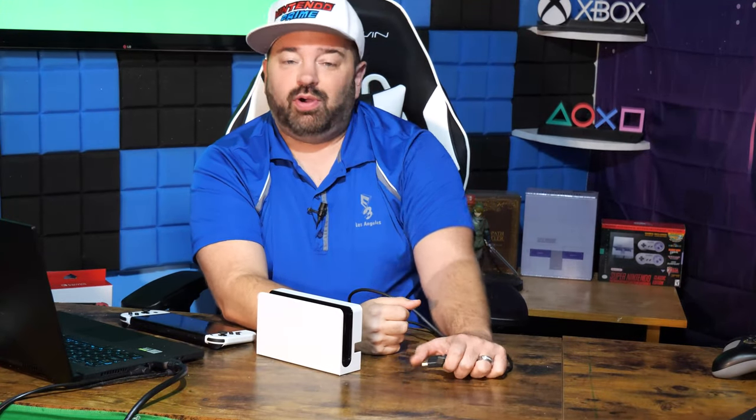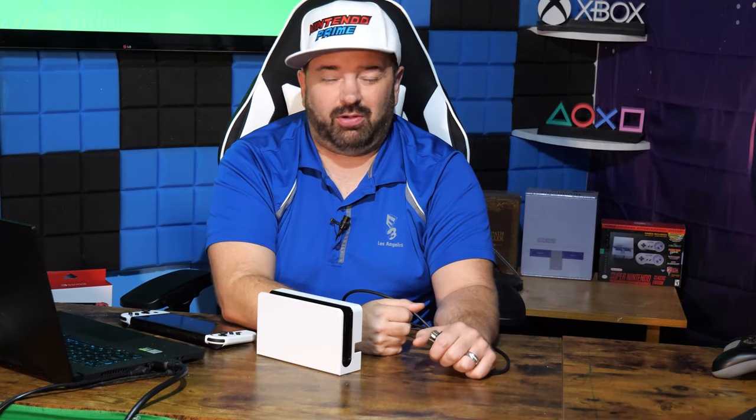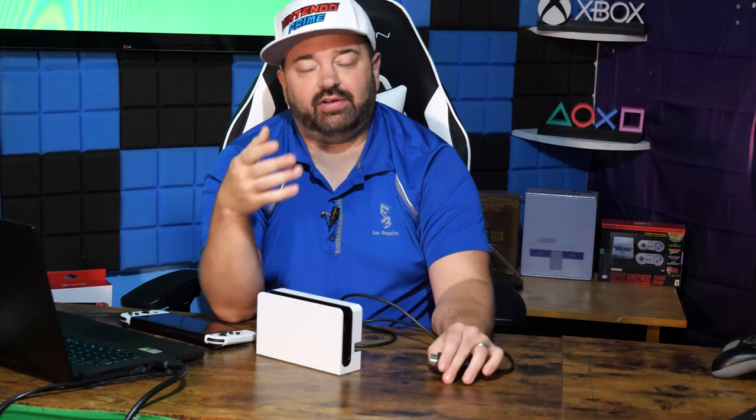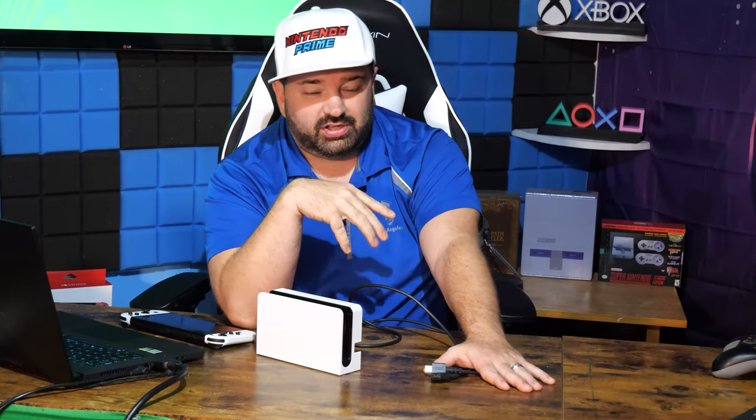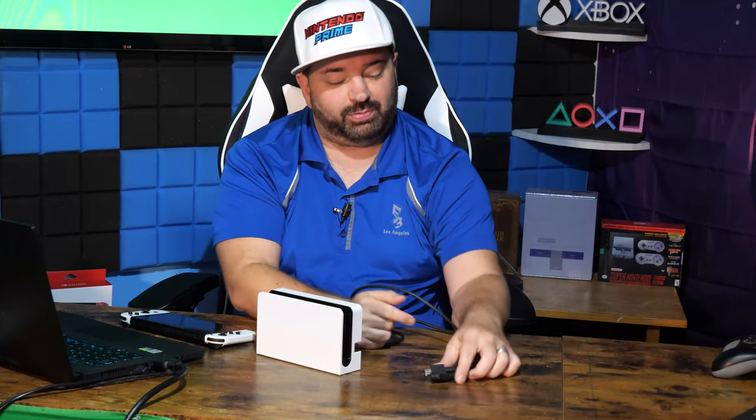You can do 4K with a 1.4 cable. However, the bandwidth will be limited to just 30 hertz, or in other words, 30 frames per second. If you want to get 4K 60 or 4K 120, etc., you need to go to a higher speed cable — and yes, a port that has a proper controller. You can see the HDMI ports themselves are all the same, but the controller behind the port controls if it's capable of doing more than just 1.4 speeds.